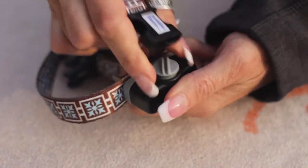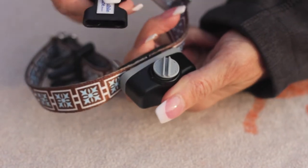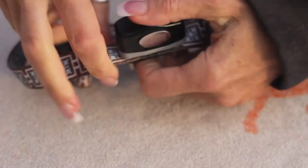Quarter turn to the left, pop it out. New battery — put it in on an angle. Again, stick it into the groove. Quarter turn to the right and you should see a green light.